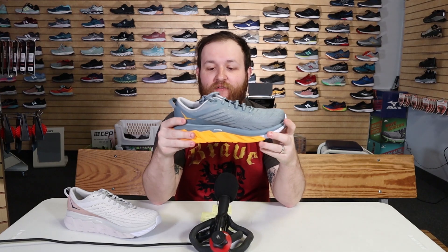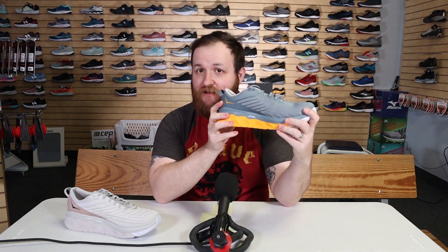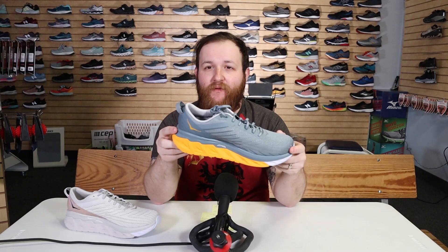Coming in at $130, I think it's a really good price range for a well-cushioned, well-designed stability shoe. It is a little on the heavy side — the men's shoe coming in at 9.6 ounces and the women's shoe just a hair over 8 ounces. Multiple color choices, wide sizes are available. It's a great shoe with a lot of options for a lot of people.